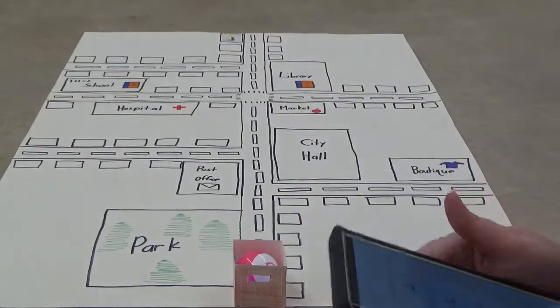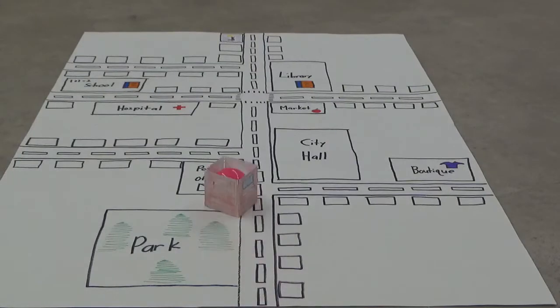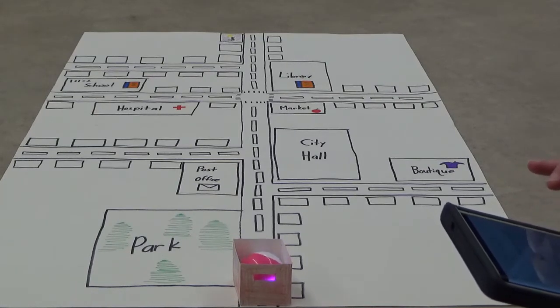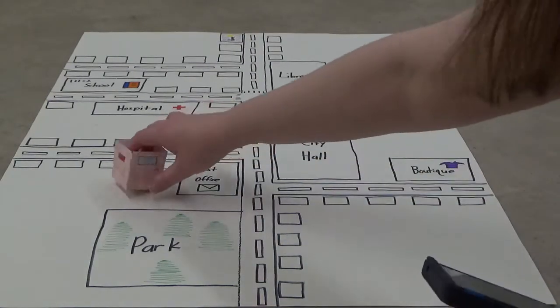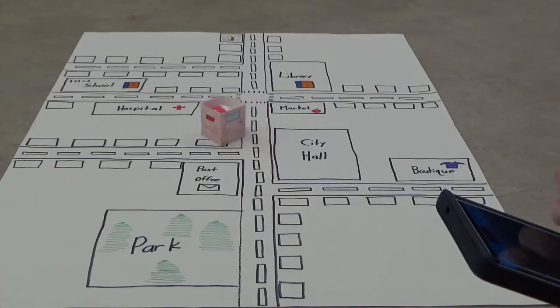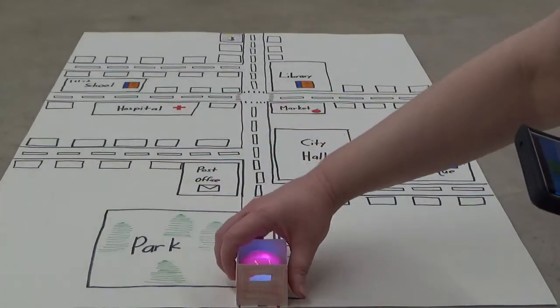We're going to calibrate it again to make sure it's facing the camera, and then press start and see what happens. That was a little bit off — let's try that again. I'll do this about two or three more times to see if I get it right, and if it doesn't work we'll call it that. Like I said, because it's a sphere it doesn't really work as well as the Ozobot Evo does, but it serves our purposes.